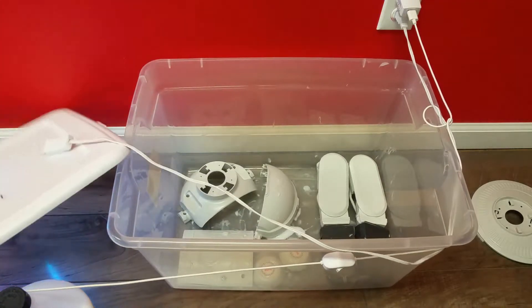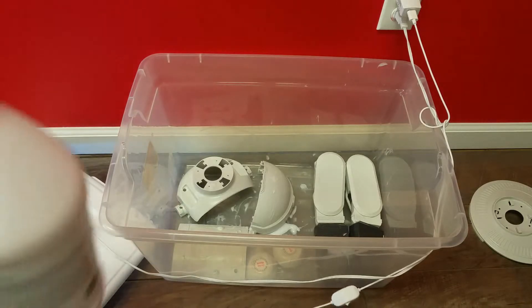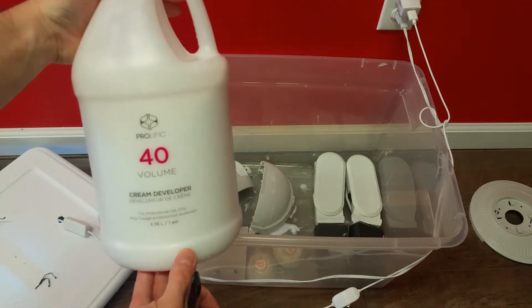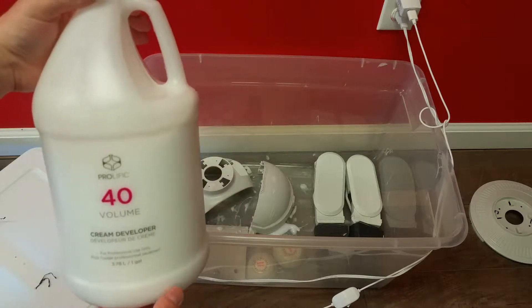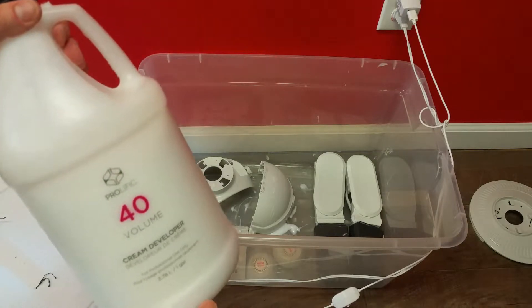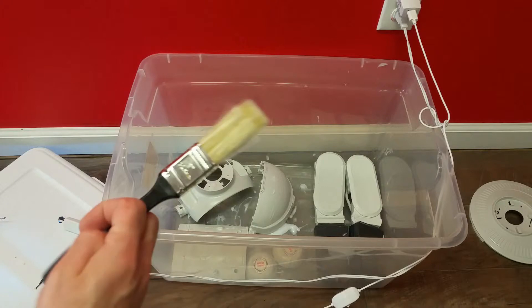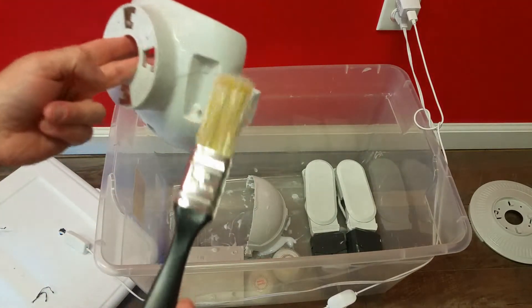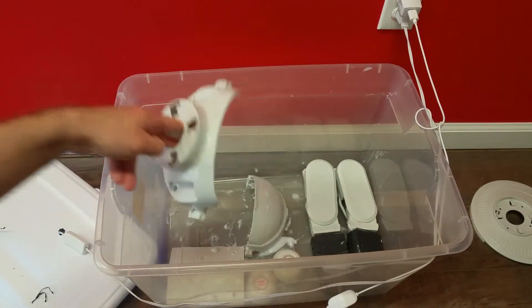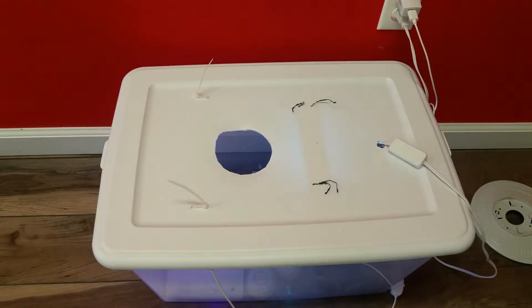A lot of people on YouTube do whitening by just taking their plastic parts and putting them out in the sun with their bleaching solution. The solution you're going to need is Volume 40 — you can pick this up at any beauty supply shop or salon. This is the stuff they use to bleach hair: a very powerful hydrogen peroxide solution, available in liquid or cream form. I got it in the cream because that allows me to paint it on the parts. I just painted this on to each piece that needs to be whitened, then put it into the blue light and cover it up for several hours. I have two different blue lights I picked up on Amazon. Try not to stare at it because that light is really not good for your eyes.